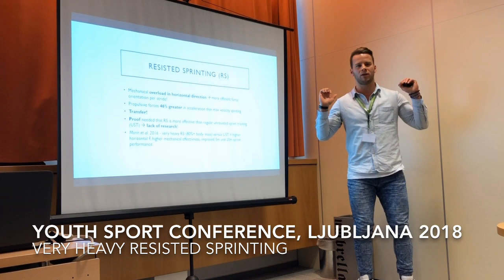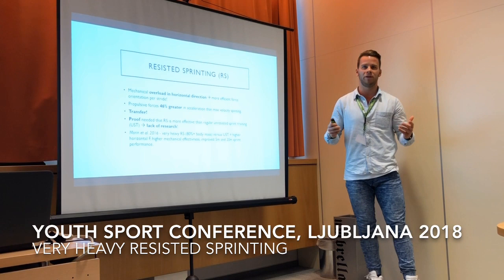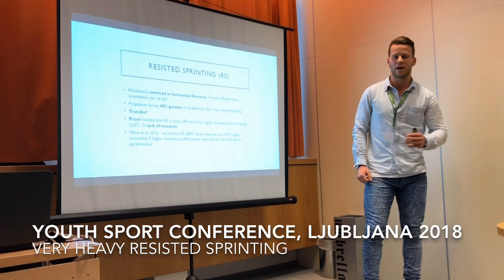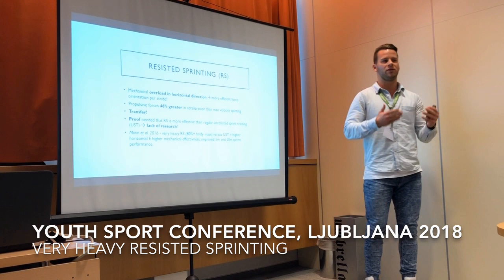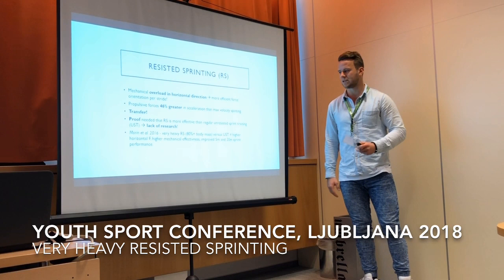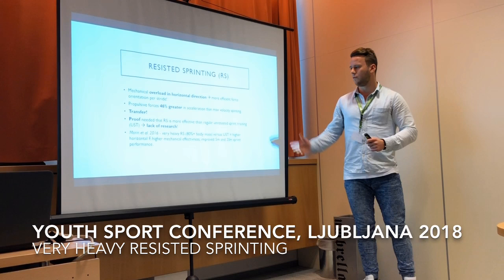Resisted sprinting is essentially an overload in the horizontal direction. If you think of a squat, you overload it in a vertical direction; in this case you overload the horizontal direction, because that's how we run. An important thing here is also the transfer: when you play a football match you don't run with any resistance, so we need to see the whole thing transfer onto the unresisted sprint — not just that you get better at resisted sprinting.